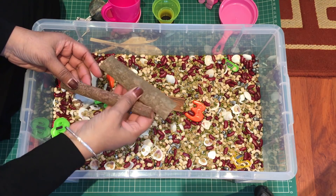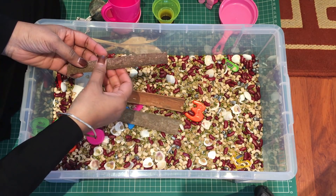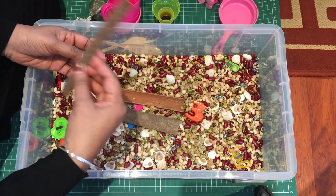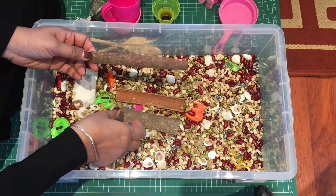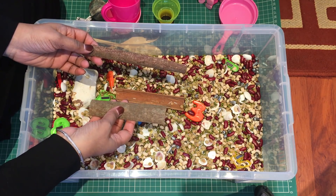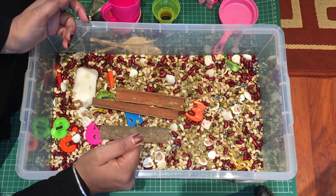I also have cinnamon sticks — I was trying to think of something they can actually smell, and cinnamon sticks were the thing I came up with. To them it would look like a bit of wood from a tree, but when they smell it they'll realize it smells nice. Maybe you can get them to guess what kind of smell it is if they're slightly older children.